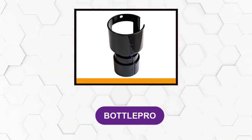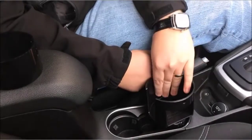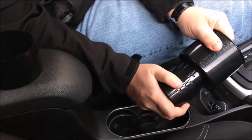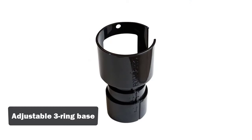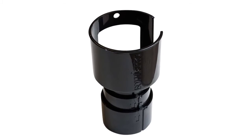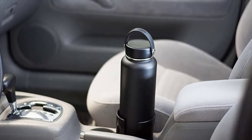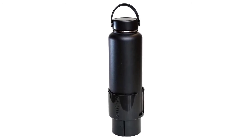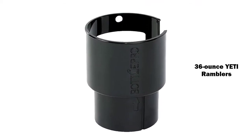At number 2: Bottle Pro. This cup holder is basically an adapter that you can place into a car cup holder. It features a base with three adjustable rings to ensure compatibility with most cup holders. The soft-fit foam sleeve ensures a great fit with most cup holders found in the majority of vehicles, even if the size is between Bottle Pro's base sizes, and as an extra feature, the foam sleeve protects it from getting scratched. It works with 36-ounce Yeti Ramblers.